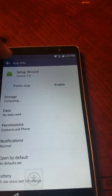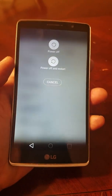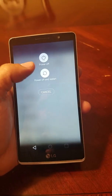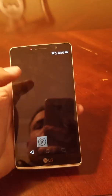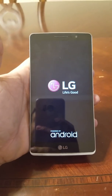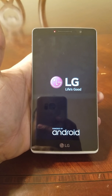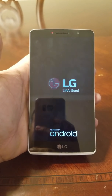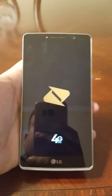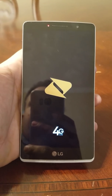Once you're in Setup Wizard, tap 'Disable' and confirm by clicking Yes. Now grab the phone and restart it — press and hold the Power button and select Restart. Let's see it boot up.